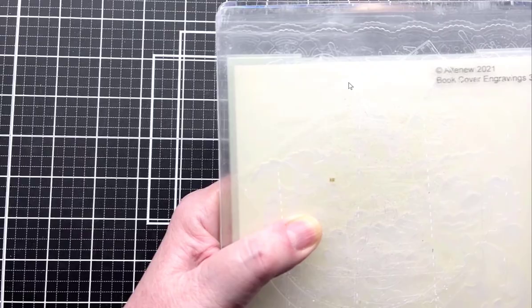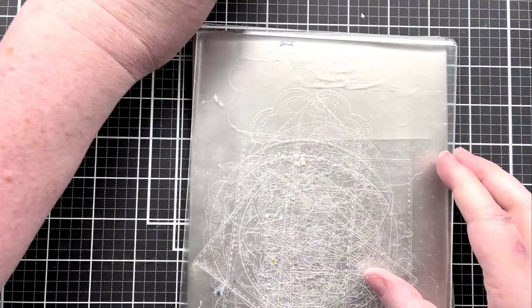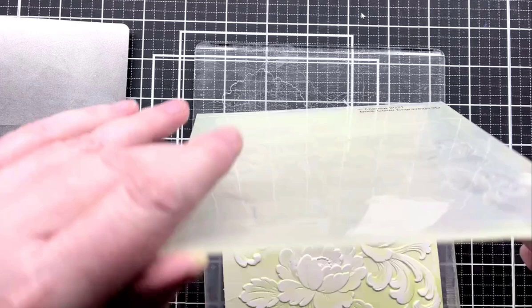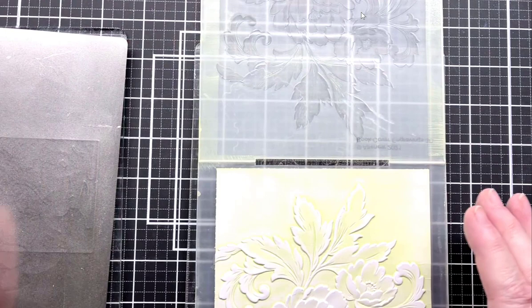Let's see how this turned out. You might notice that I have a metal shim in here — that's because when I first ran it through, the color didn't come through the way I wanted it to. So I kept the piece of paper right where it went, re-inked, and put the metal shim in to give it a little bit more pressure. This time it came out fine.